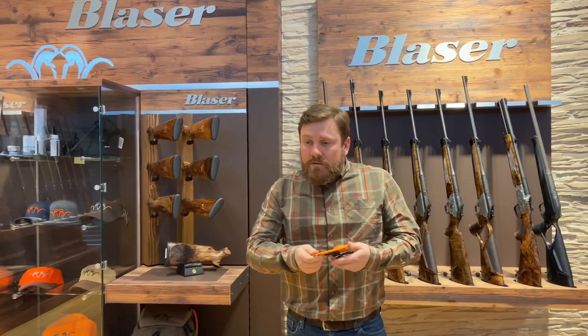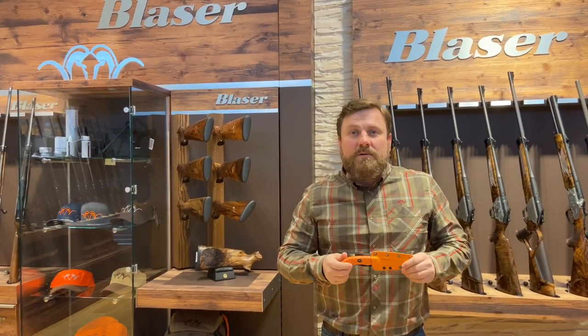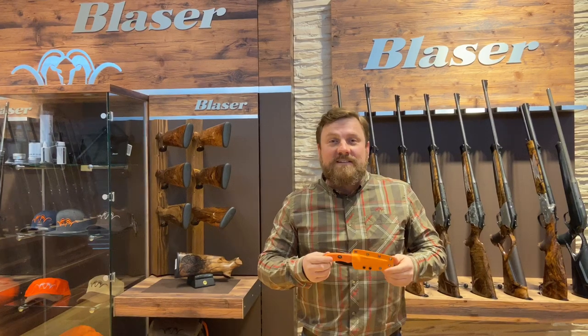Again, brand new Blazer Ultimate knife. Talk to your dealers, talk to your distributors for pricing availability. Check the website — if you have any questions, let us know.